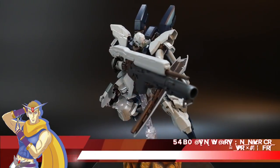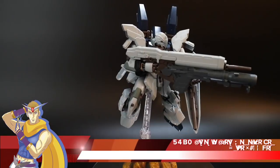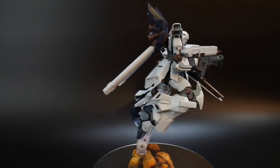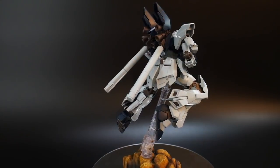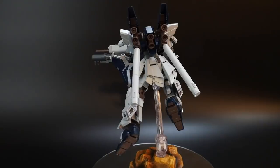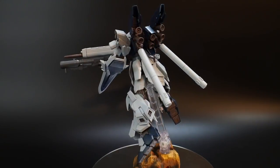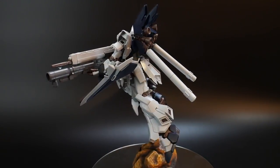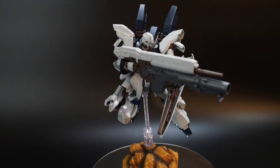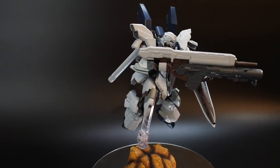Hello YouTube, it's Krosama and here we have for you today the High-Grade Universal Century Sinanju Stein Narrative Version. This is a mobile suit appearing in the anime movie premiering at the end of this month — around the 29th — essentially the Gundam Narrative OVA movie. This is one of the mobile suits featured in the series itself.